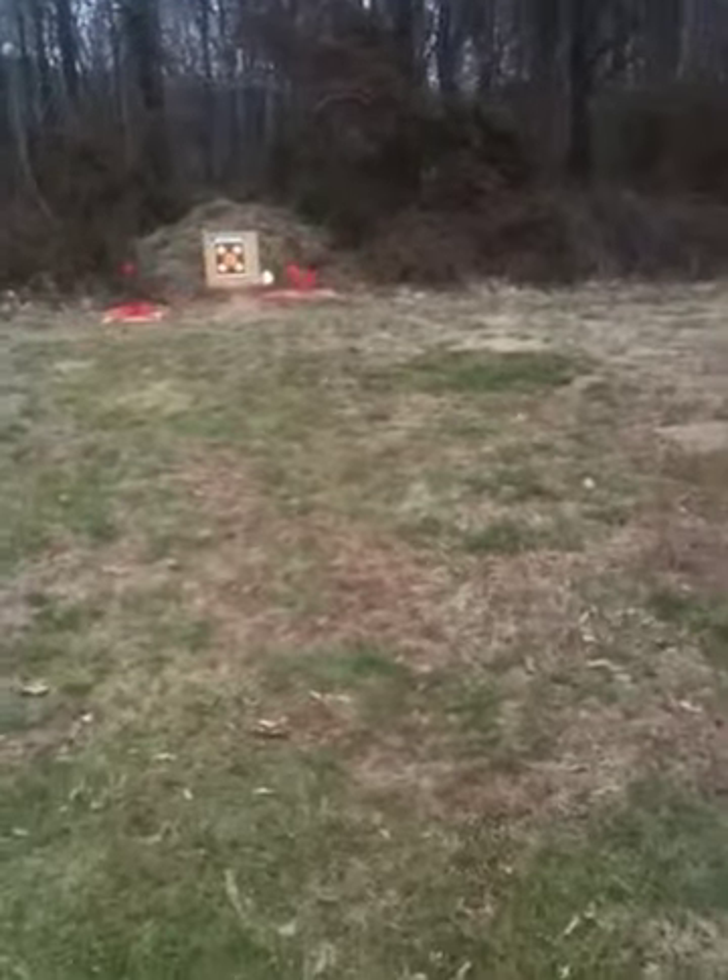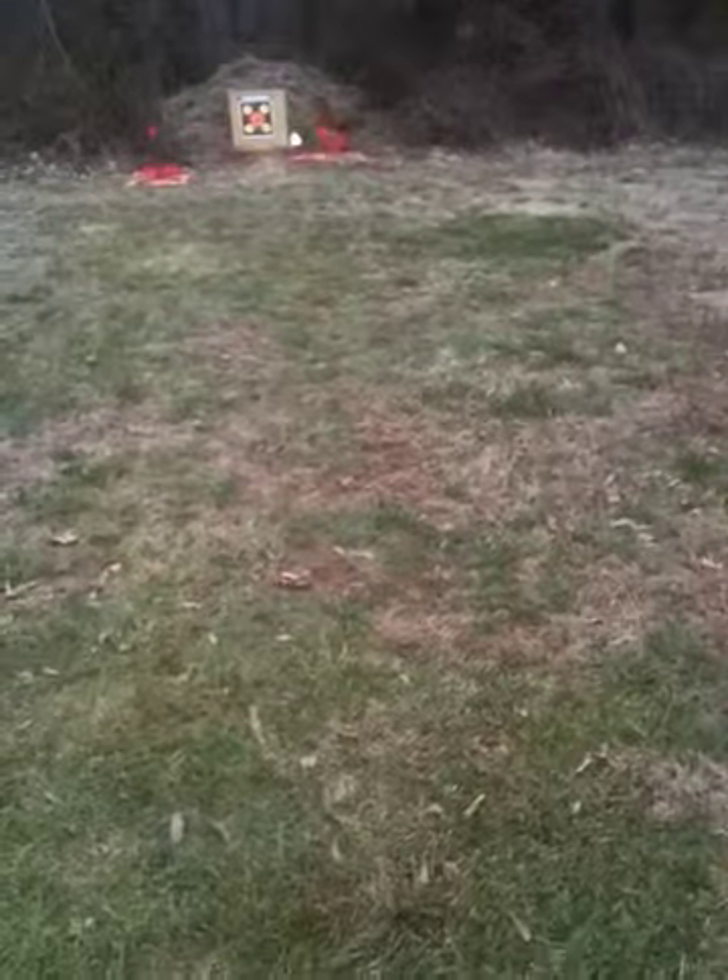Yeah, you got that chicken a couple times there. That's good. That's probably about 10 or 12 yards, and that's not bad for your first time.